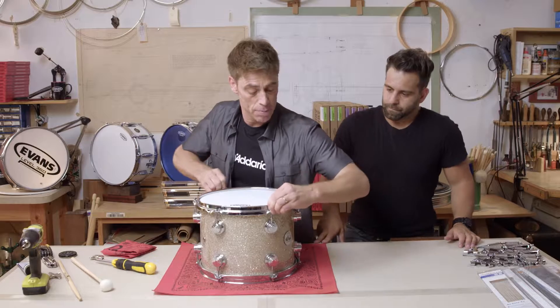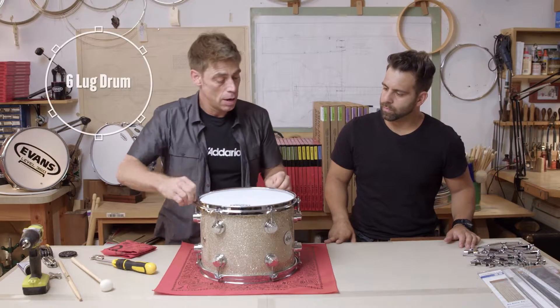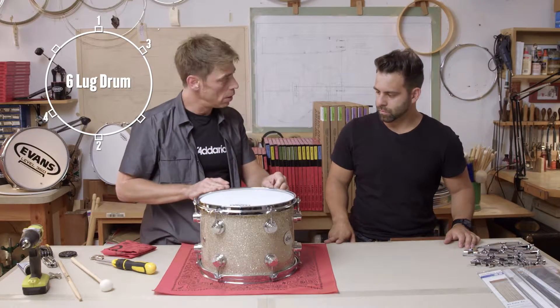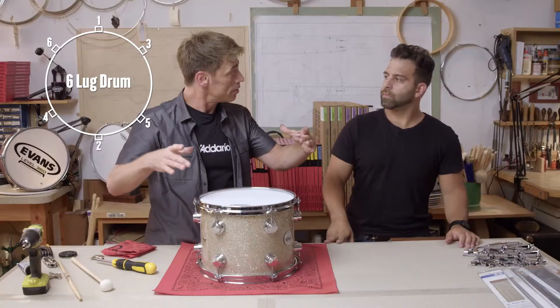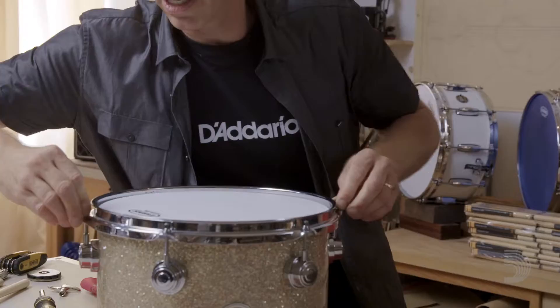I pair them a lot of times, but in the traditional sense we would go with a radial tuning pattern of one, two, three, four, five and six. So the head goes down in a balanced fashion and it makes it easier for us to keep an even tension on the pallet.